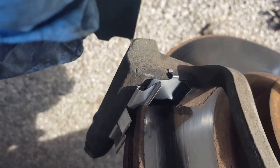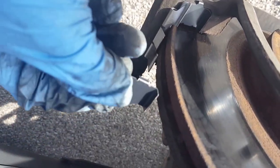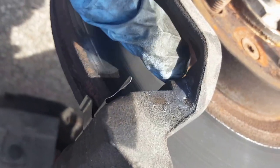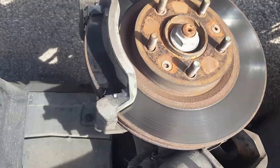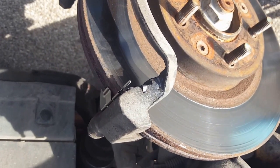These pieces only go in a certain way. Notice how one side has a longer tongue than the other — you can tell it's facing the right way. Take your time and make sure it lines up correctly. There's a little wall on one side, so make sure the longer groove is oriented properly. After you get all the hardware on, you're good to go.